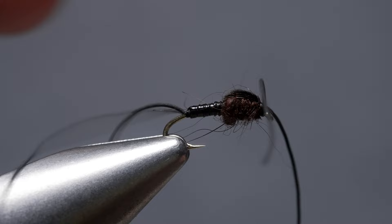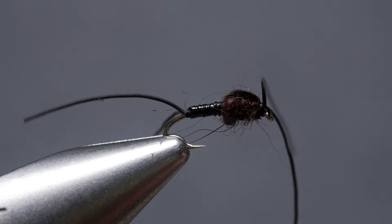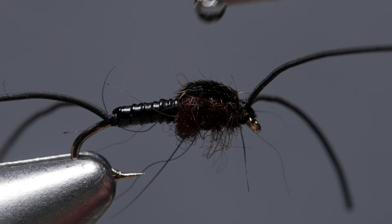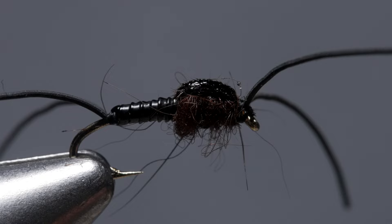Snip the midpoint of the front loop to produce two antennae, then trim the tails to about a full hook in length. Do the same for the antennae. The fly should now look something like this. Reach for some UV cure resin or head cement and apply it to the pheasant tail wing case to toughen it up and add a little bit of shine.